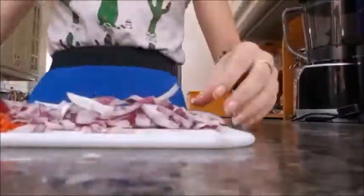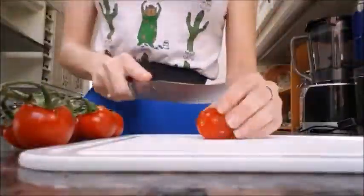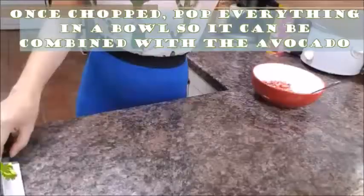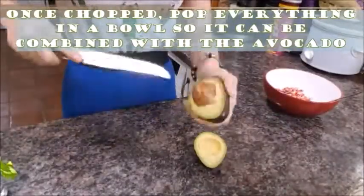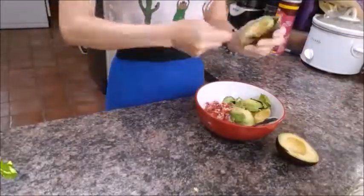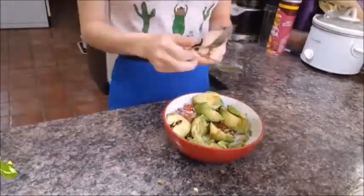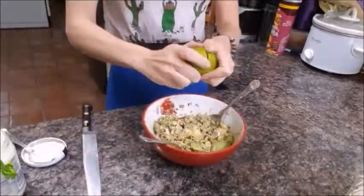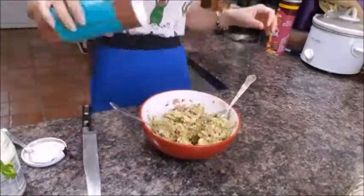Next, chop up your tomatoes and remove any overly watery bits — you just want the flesh. Then scoop out all of the flesh from your avocado and mash it into your beautifully chopped ingredients. Add that controversial mayonnaise if you're using it, and pop in some lime juice and some seasoning.